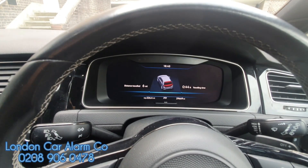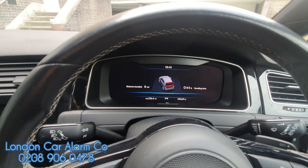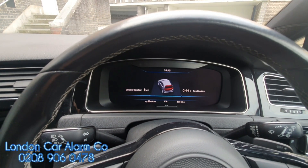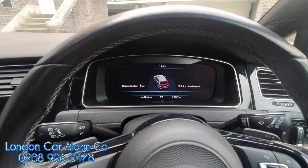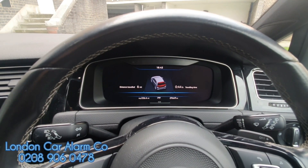Finally, what I'm going to do is show you how to change the code. That's a matter of ignition on, passing the authorization code, foot on the accelerator, redoing the same code, waiting for it to flash, letting go of the accelerator, then doing your push sequence. I'm going to show you that slowly.